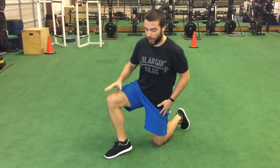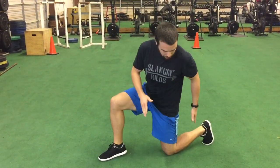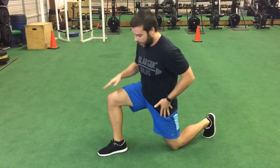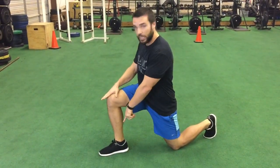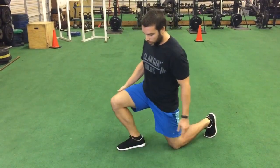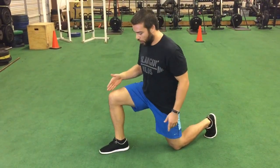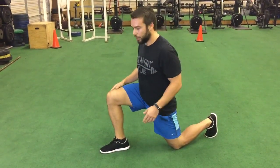We're going to be in a half kneeling position with one knee on the ground. For the setup, we want our back knee just behind the hip and this front knee right on top of the front ankle. Make sure we're not too close with the knee jetting over the toes where the heel pops up — just far enough away so we almost have this 90-degree angle right here.